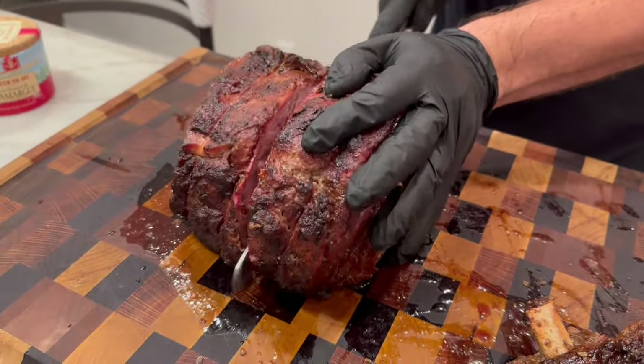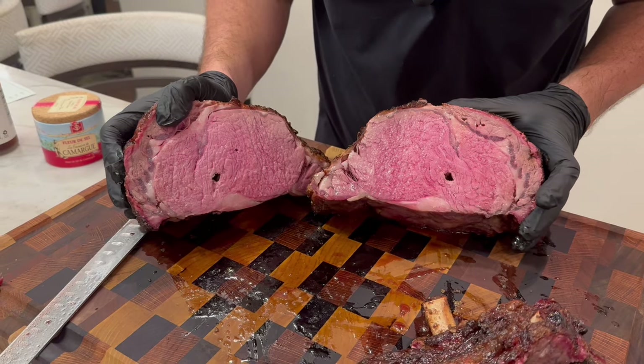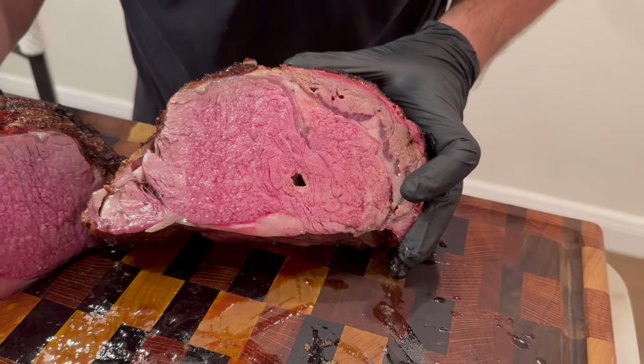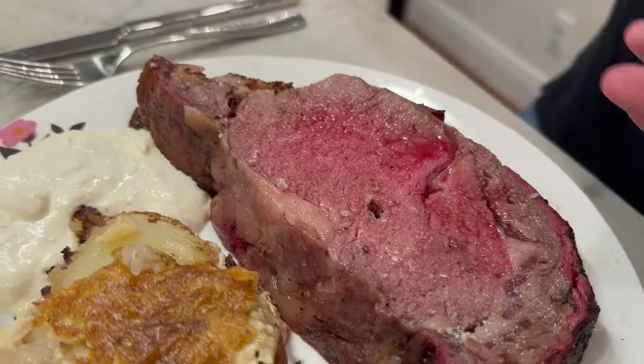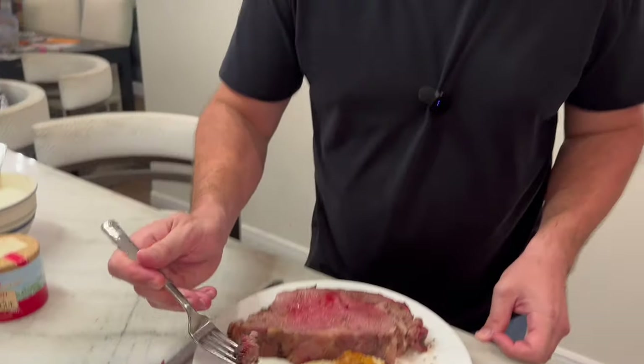We've rested for 30 minutes, tented. Pulled this at 128 — and that's about as good as prime rib gets right there. Beautiful, juicy, beautiful rosy pink on the inside, and it smells out of this world. Got our slice right here. What I love to do is finish large pieces like this with some fleur de sel finishing salt. Majestic plate — first bite off the cap, dipped in. That's so good. Perfect char and smoke. If you like that, hope you subscribe and check out our other videos. Thanks so much for watching.